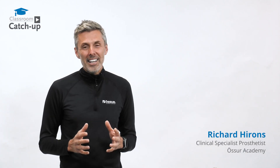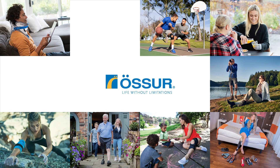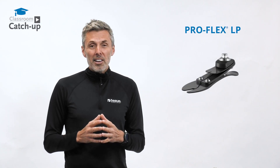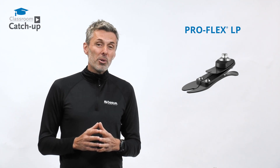I'm Richard, a clinical specialist prosthetist with the Ostra Academy, and today we're talking about the Proflex LP. The Proflex LP, like all the feet in the Proflex family, features what we call a tri-bladed design. Let's take a closer look.